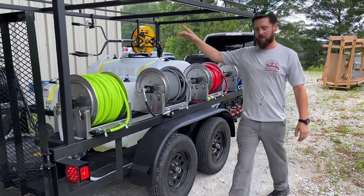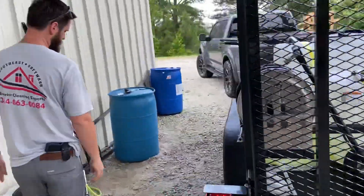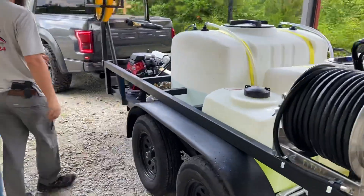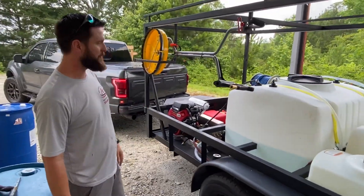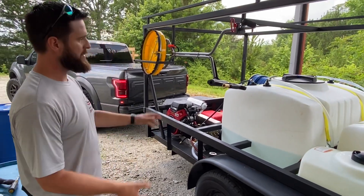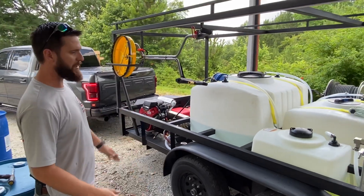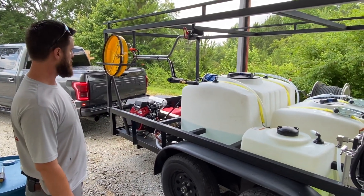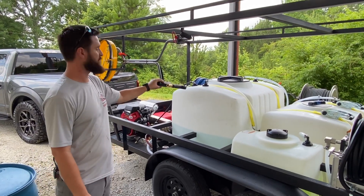Let's go around this side because this one does have an eight gallon per minute pressure washer. Honda GX 690, 3,500 PSI, general pump, 200 gallon water tank, 100 gallon bleach tanks — factory tank is 30 gallons. Kind of standard for us on these trailers. Really nice, very capable setup. Comes with a 20 inch surface cleaner.